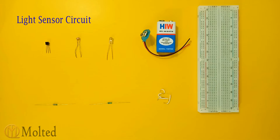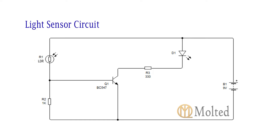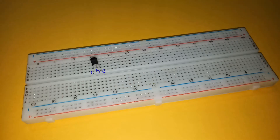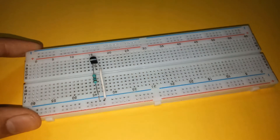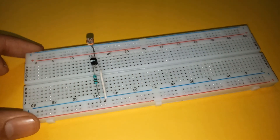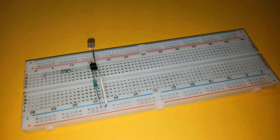Next is the light sensor circuit. These are the components required and this is the circuit diagram. Place a BC547 transistor on the breadboard with its emitter connected to the negative power supply. Also connect the base of the transistor to the negative supply through a 1k resistor and to the positive supply through the LDR.